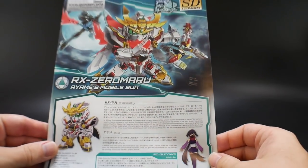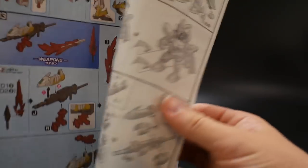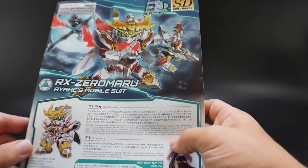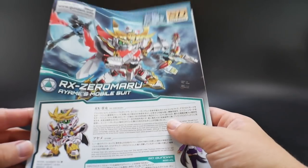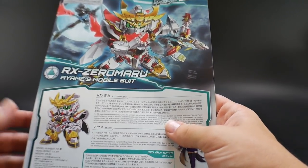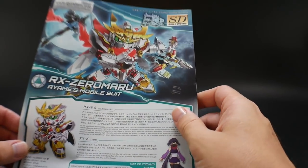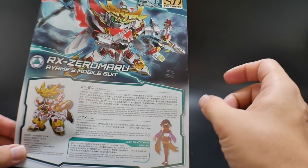As for the manual, nothing too special — it shows the transformation, the weapons, and that's about it. Mostly black and white. Nothing looks too difficult; this shouldn't take more than a day. With all the painting and detail work I'm planning, it might take a little longer. I'm heading to Hiroshima tomorrow to grab some supplies, then I'll start working on this immediately and hopefully finish by tomorrow night — or maybe Sunday.